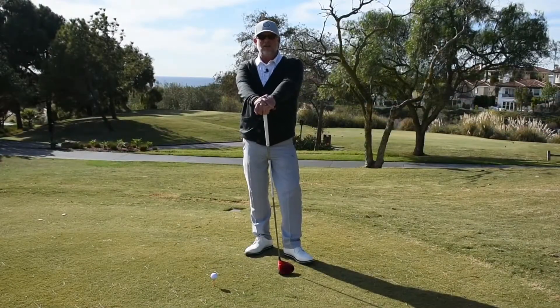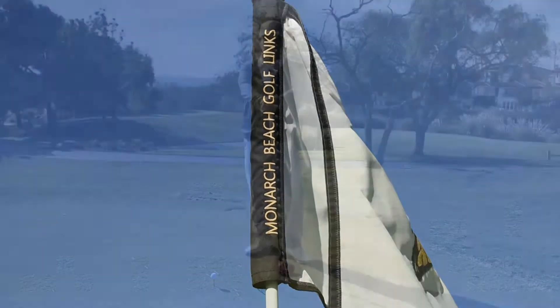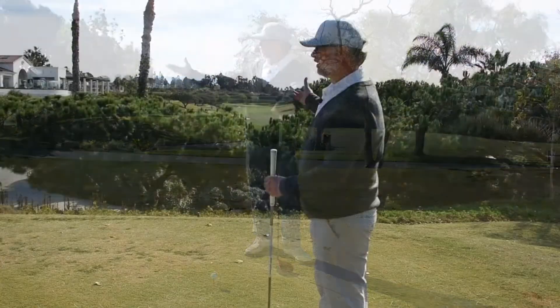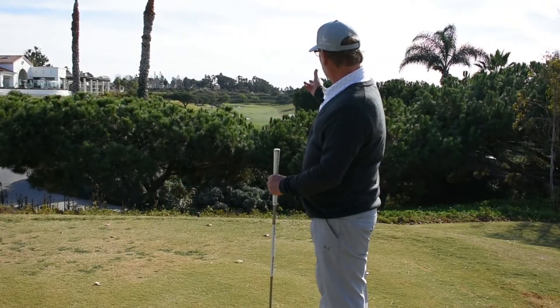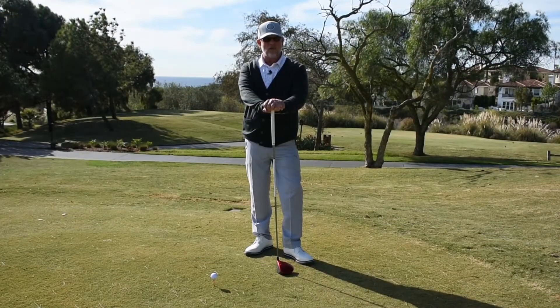Hello sports fans, Seth Glasgow coming to you from the Monarch Beach Resort. This is your Monday Monarch Mulligan and we're going to talk about the first tee here at Monarch. I'm on the back tee of our beautiful resort golf course. I want to make sure you get set up properly for your first tee shots — the opening bell. We got to make it ring loud, baby.